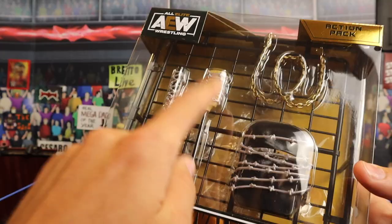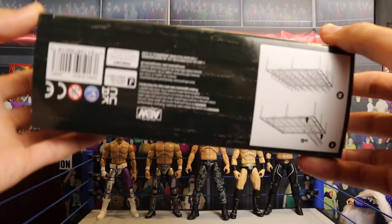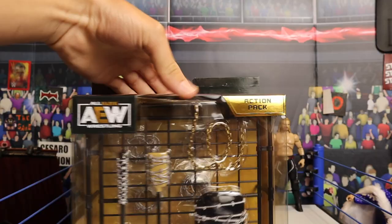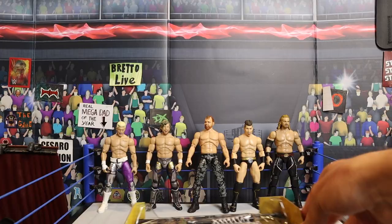That's going to be awesome to recreate. I've got Moxley and Omega, so it's going to be epic. Stay tuned — watch AEW Dynamite. On the bottom of the packaging there's a little info on how to weave the barbed wire into the plate. And we're going to get this open and take a closer look at the accessories. Again guys, no action figures are included with this pack — this is strictly an accessories pack with barbed wire and weapons to use with your AEW action figures.